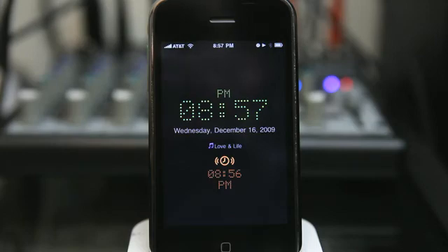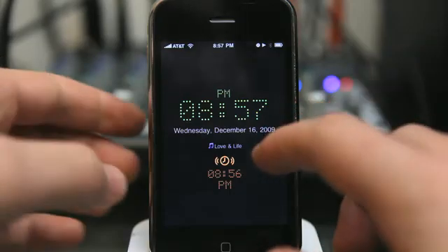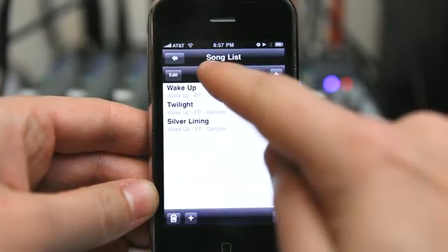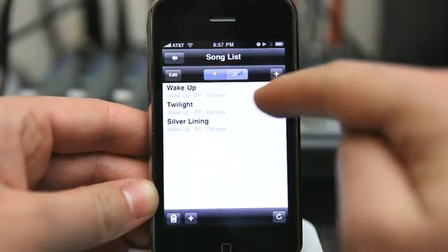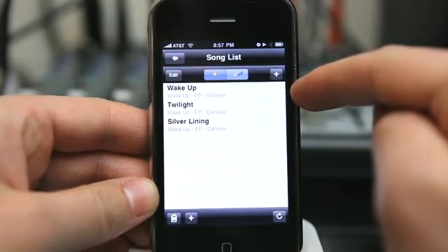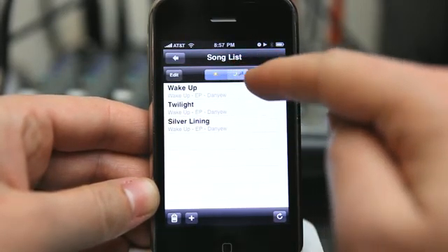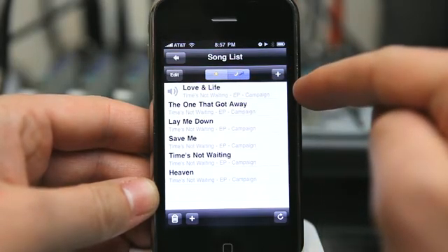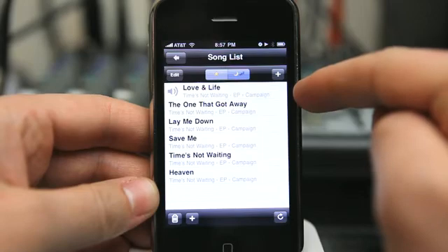So if you're the type of person that falls asleep better to music, this is a great application for you — being able to set intervals from five minutes to 30 minutes for music to be playing while you fall asleep. It's really easy to go in and create custom playlists. We can set our wake-up playlist — the appropriately named song 'Wake Up' by Danu is the first one — and then we can also set our playlist for our sleep music. You can see it shows the one that is playing right now: 'Love and Life' by Campaign.